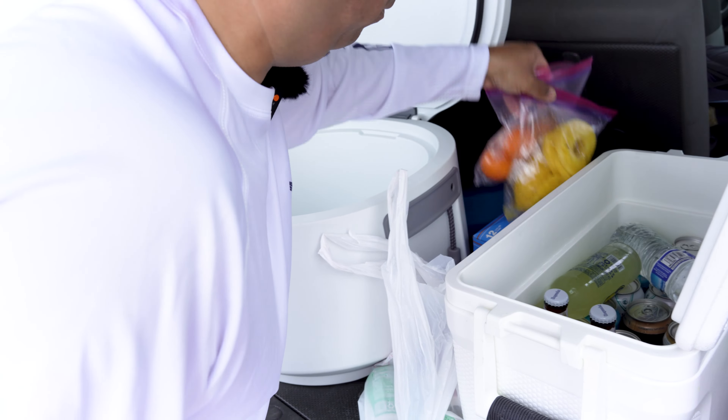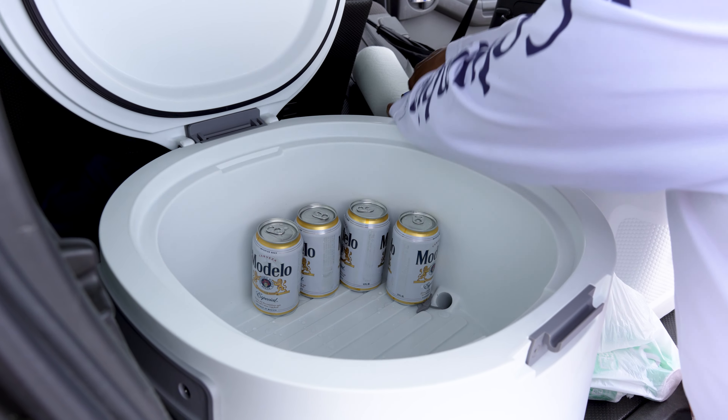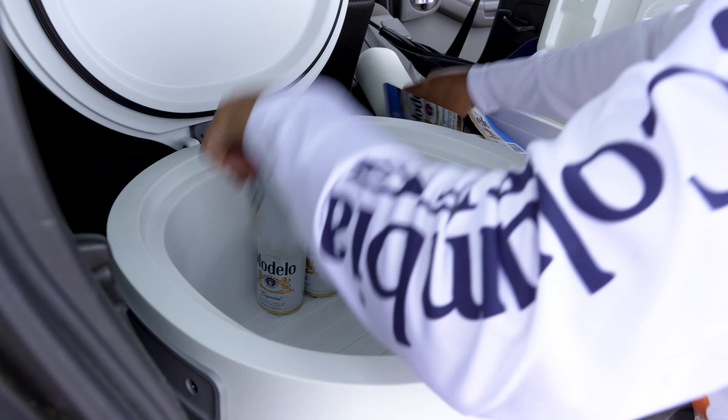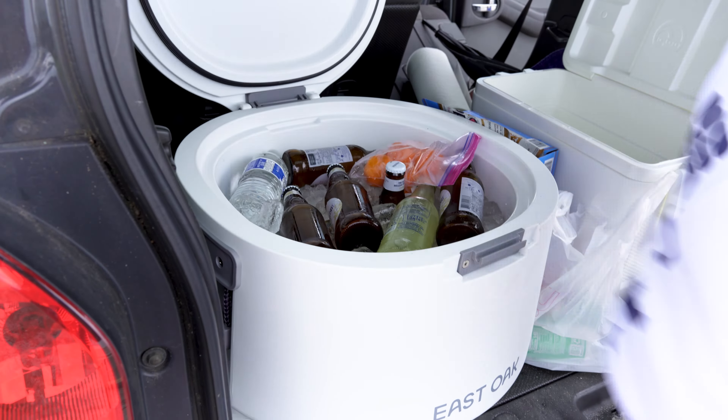I've got two bags of ice, some beer, some fruit, some cans, and some bottles, so we're going to start putting these in — standing them up. I'll let you know how many I have in total shortly. We've got to put some ice in here as well, throw our fruit in, fill the gaps a bit. Perfect — nice. It stores a whole lot more than I thought.